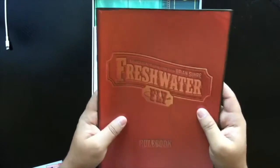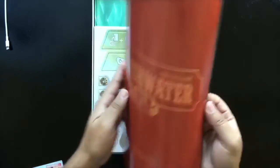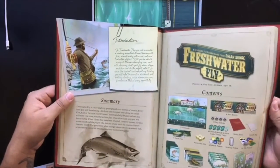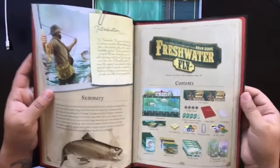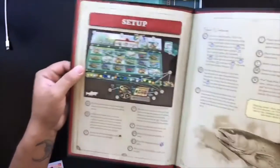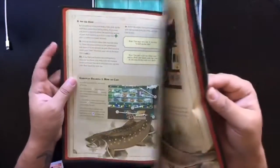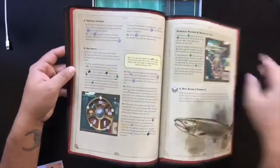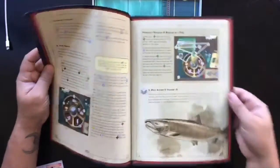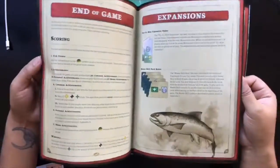We've got an instruction rulebook here — love the cover, looks like leather work on the satchel, very beautiful. The production value in this game is really exciting. We've got a general setup here and the whole theme looks very much like they've got little book lines here. Love the way they presented this. This is going to be from Bellwether Games.